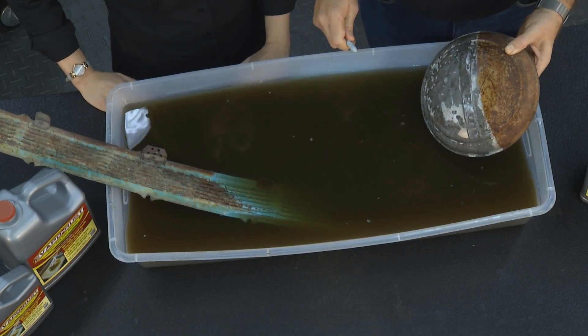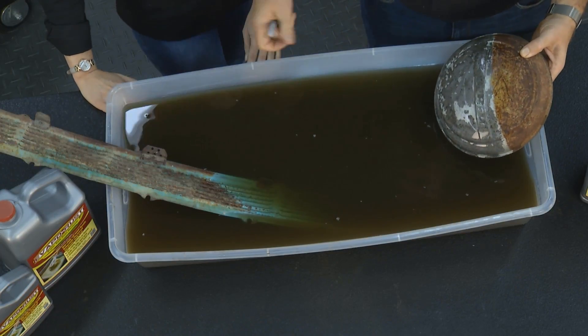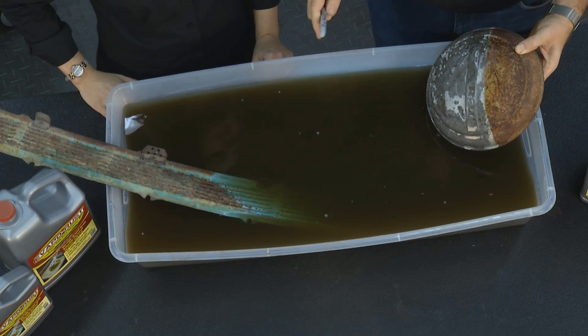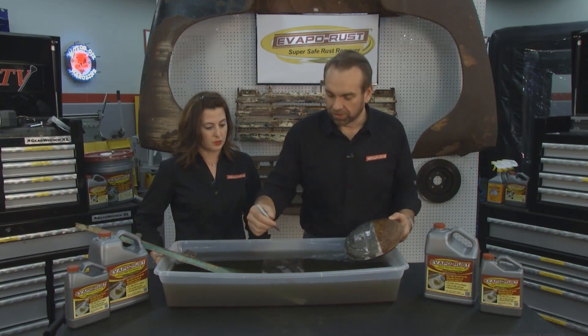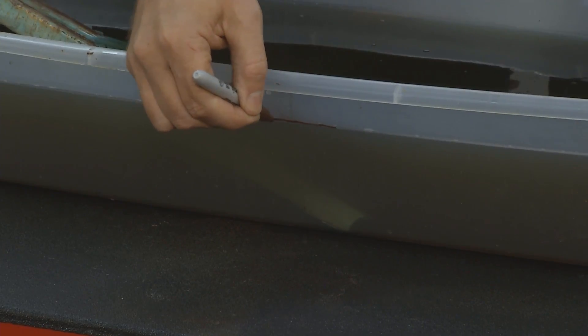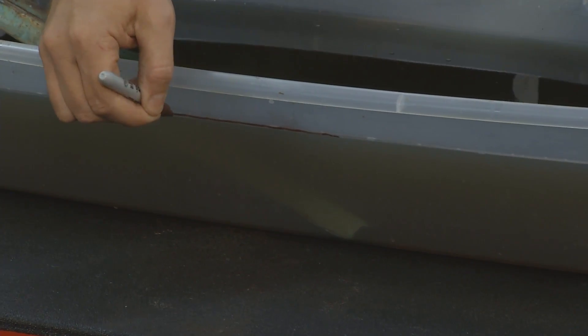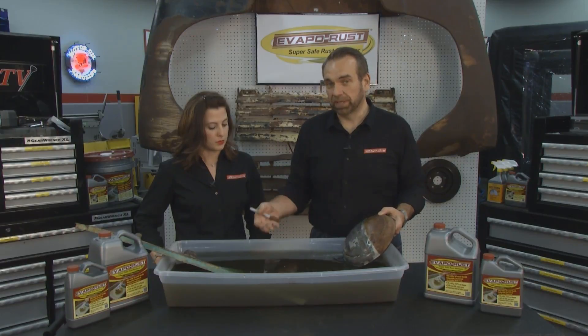Evapo-Rust, of course, works fantastic. It takes rust off down to the bare metal, and you put it in a bath like this. You want to make sure that bath stays as healthy as possible. So when you put it in the tub, take a marker right at the start and mark a good line right on the line of the fluid, so that you know where that was at all times.